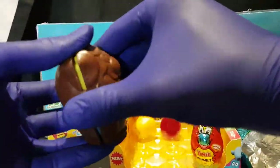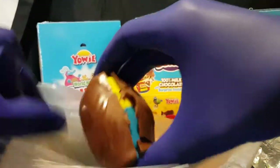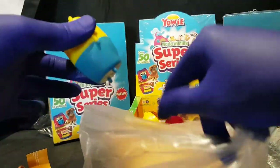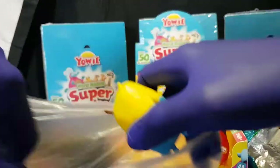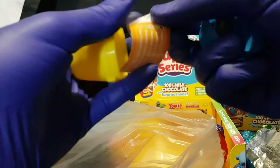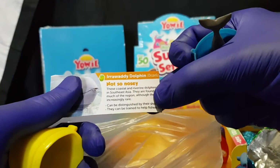And we have... a lot of melted chocolate. Not cracking so much as just sliding around the place. Next up — Irrawaddy Dolphin.